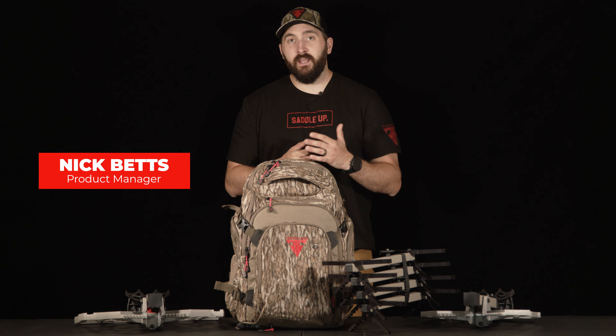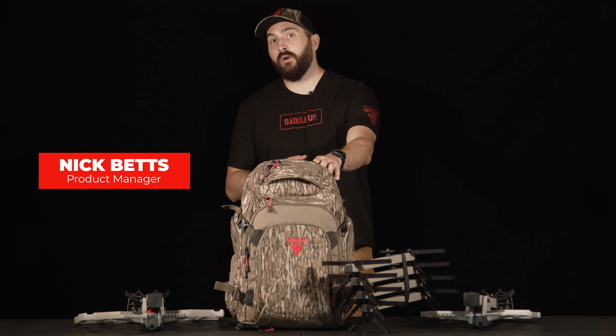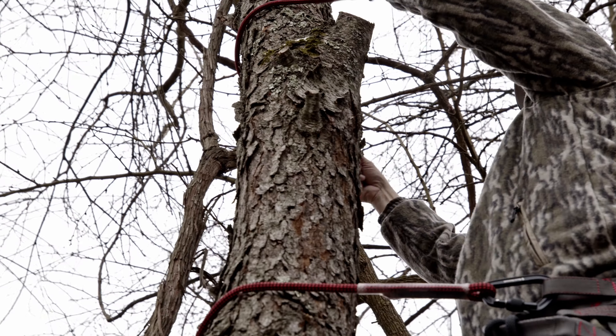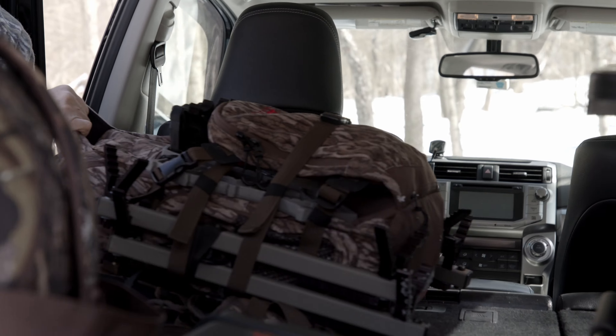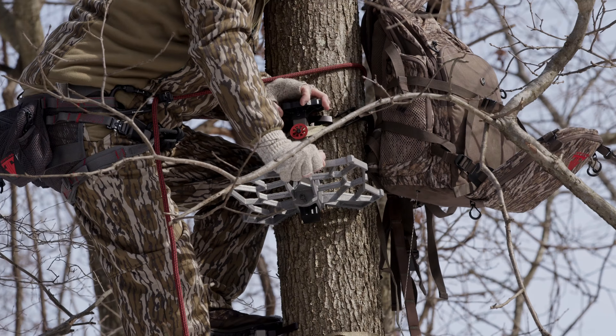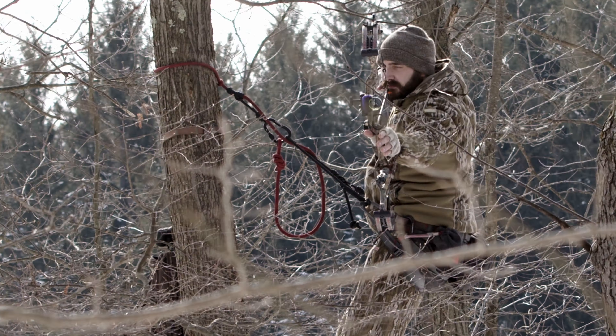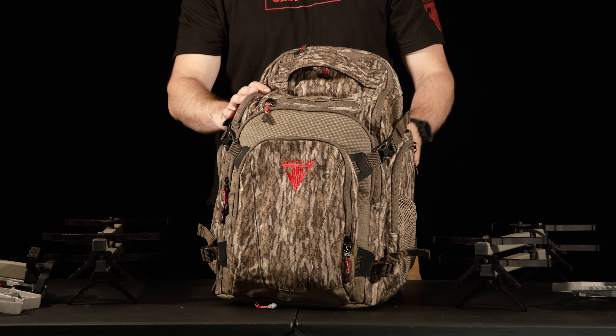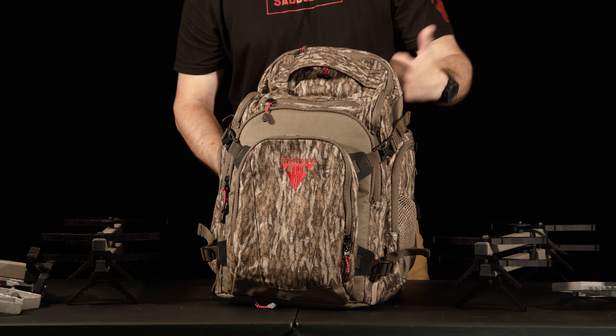Hey everyone, it's Nick with Trophy Line and today we're going to go over how to load your Kaze 2.0 with our platforms and sticks. Once you've got the Kaze loaded down with all the gear you may need for that hunt, you're going to take the pack and lay it on its back.